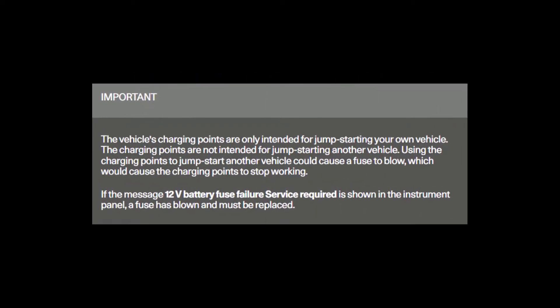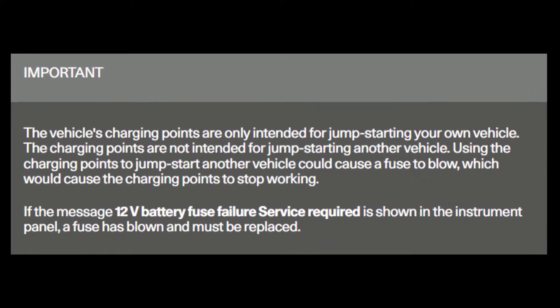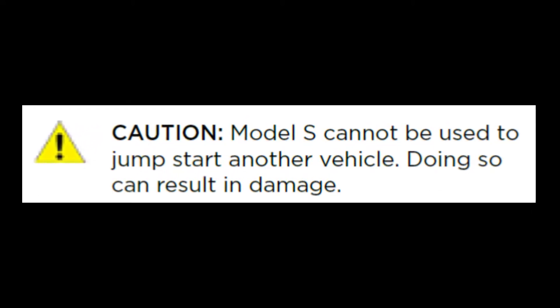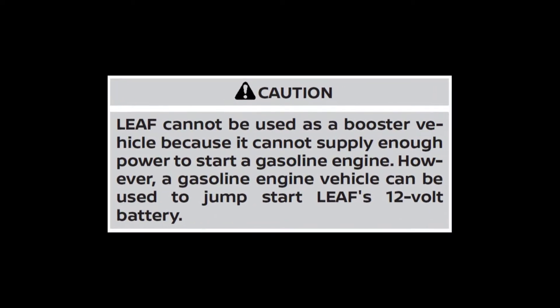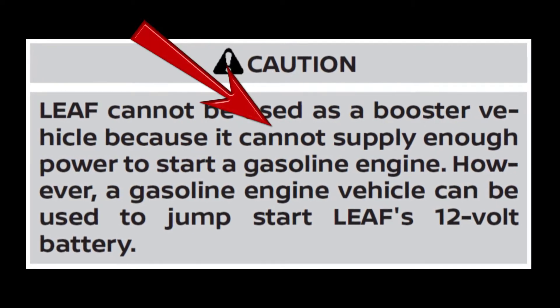The Polestar manual says using the charge points to jumpstart another vehicle could blow a fuse, without explaining why. We'll get to jump points later. According to their manuals, Tesla vehicles warn about damage to their cars if jumpstarting another vehicle is attempted — again, not much detail. Nissan's LEAF manual says it best: the EV's 12-volt battery does not have the power to start an internal combustion engine car.